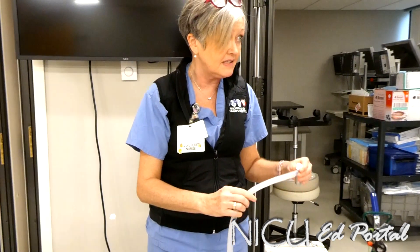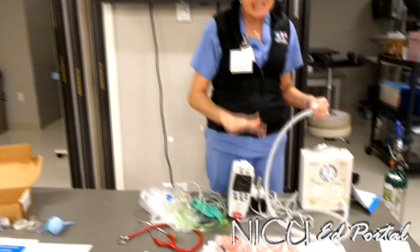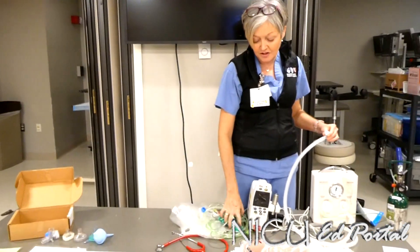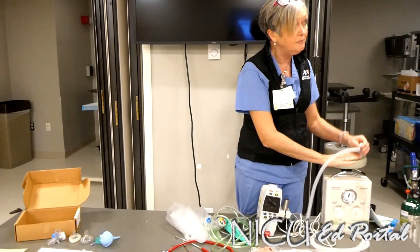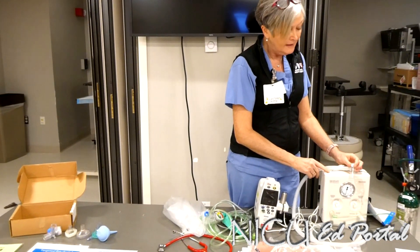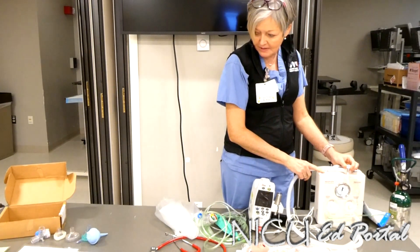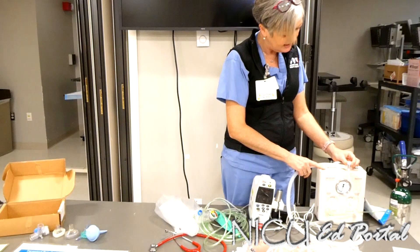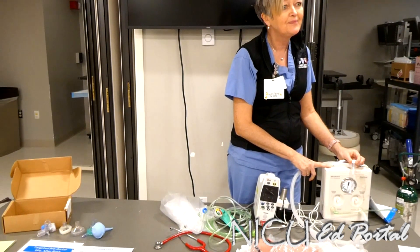That is the beauty of these T-piece connectors. At all times, with any delivery we go to, we make sure this is set up correctly for immediate use, but we try to move to the Neopuff as quickly as possible. I think that concludes everything we need to cover on this station.